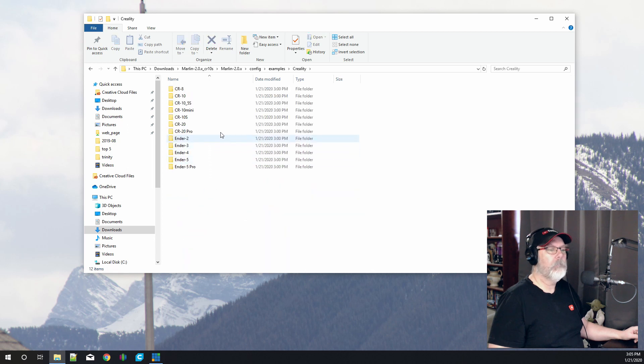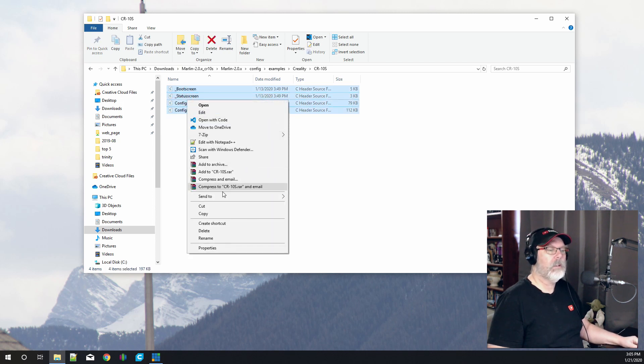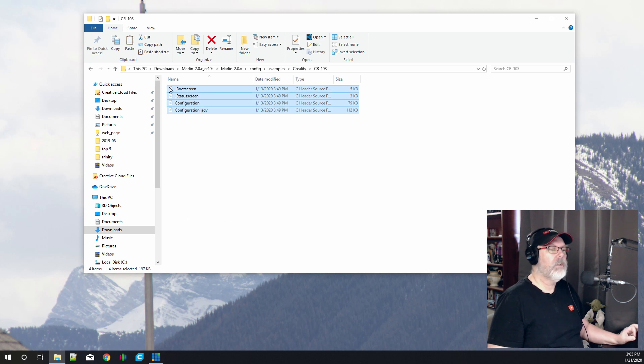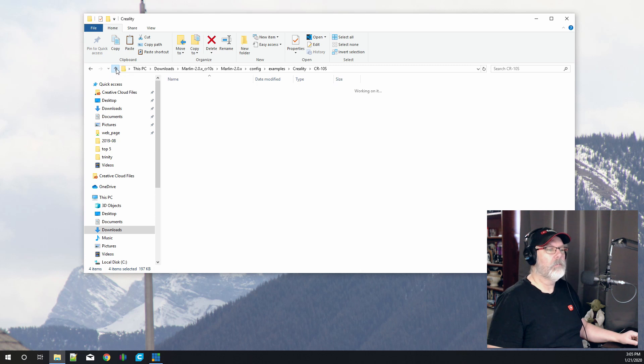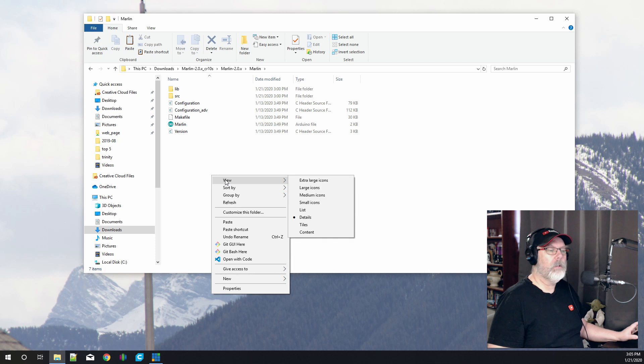What we're looking for today is the Creality folder, and then we'll find our CR10S. You'll see there's a file for the CR10 and one for the CR10S, plus ones for the CR20, CR20 Pro, and the Ender series. We're going to use the CR10S, double-click it, and there are four files in here. We want to highlight all four, right-click, and copy them — not cut, just copy.